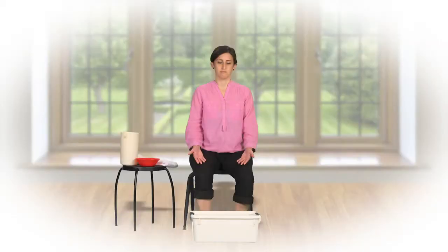Foot soaking can greatly enhance the quality of your meditations. It tends to be most effective when performed last thing in the evening, right before going to bed.